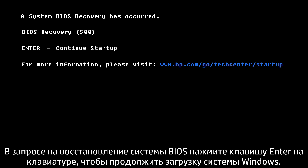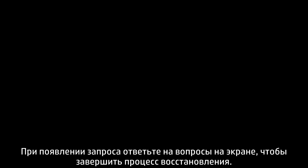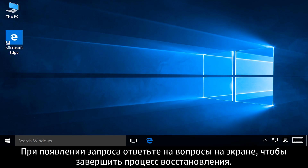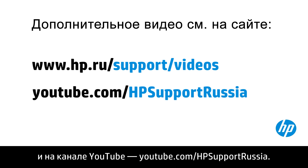At the BIOS recovery prompt, press Enter on your keyboard to continue loading Windows. If prompted, read and respond to the screens to complete the recovery process. You can find additional helpful videos at hp.com/support/videos and on our YouTube channel, youtube.com/hp computing support.